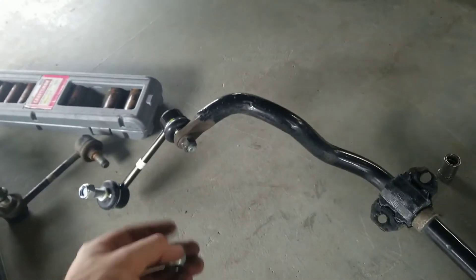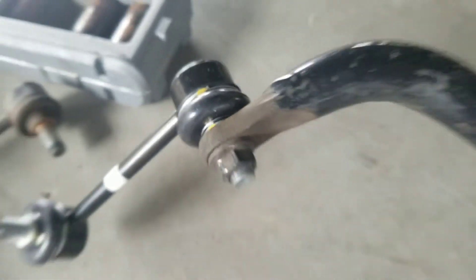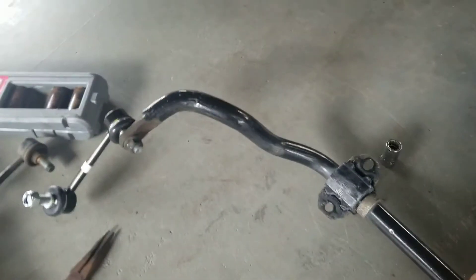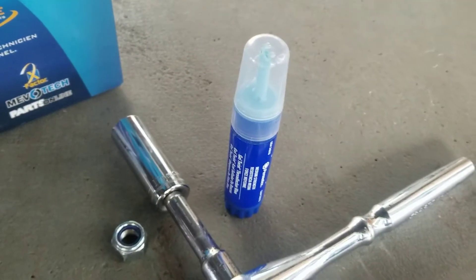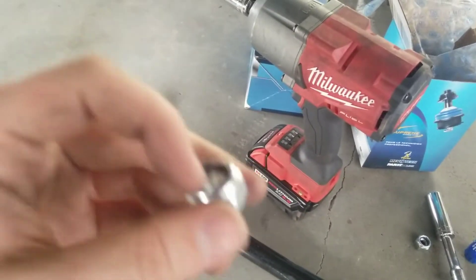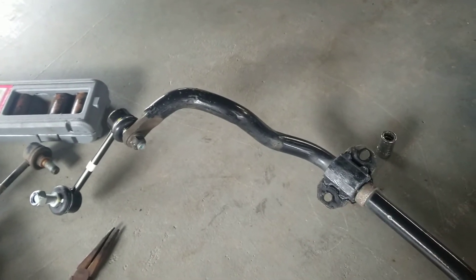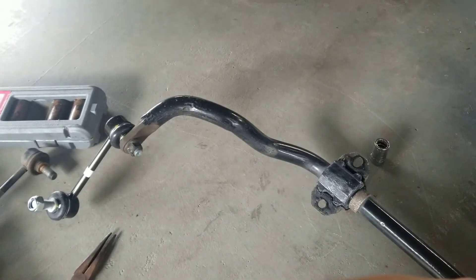I actually prefer the factory bolts because they have this flare at the end — zoom in on that a little bit. And if you're gonna be reusing those ones like I am, make sure you just put a dab of blue thread locker on it, so it has the same type of effect and vibrations don't back it out over time.